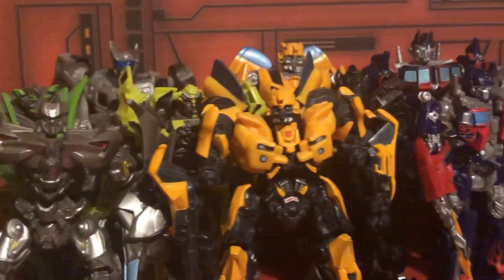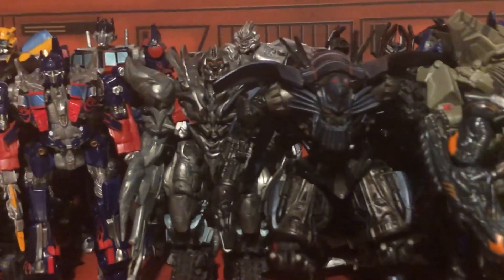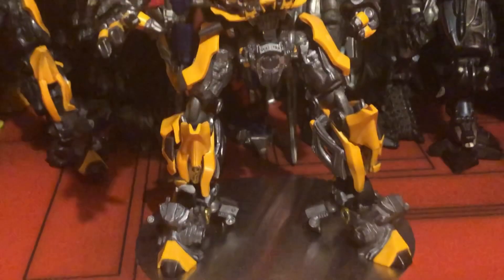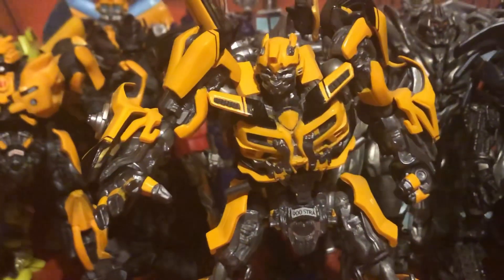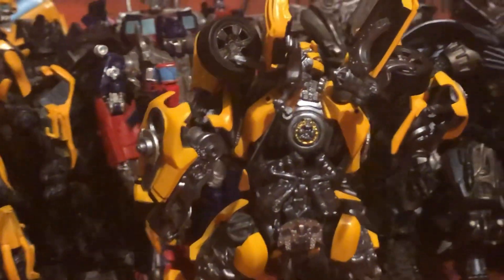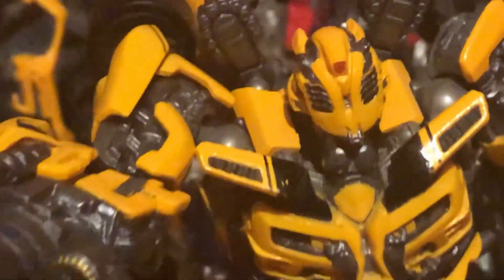That does it for the Robot Replicas line. As a bonus, I'm going to include the Dark of the Moon Revoltek figures, because I think they deserve a spot on this video. These are not mainline figures — they're much more pricey, and you can see why. Look at Bumblebee — this is one of the best-looking Bumblebees I have, if not the best. He's got loads of accessories, paint, and detail. He's like a shrunken DLX figure. He looks amazing, especially with the battle mask and the head sculpt. He looks incredible — it's a really, really nice figure.